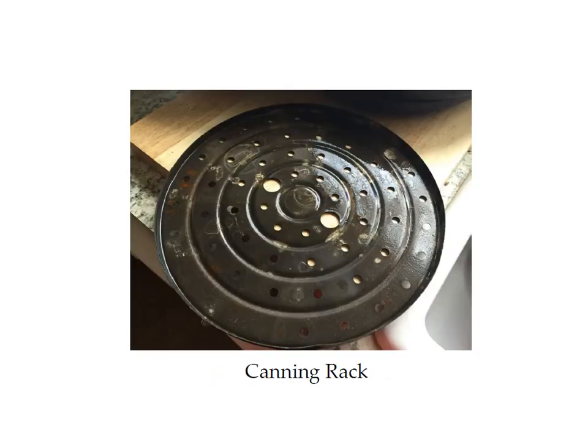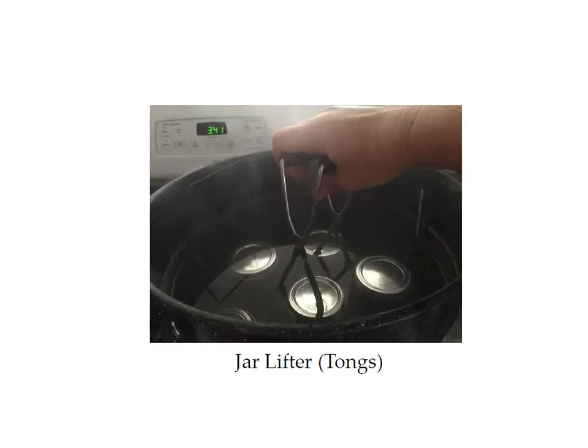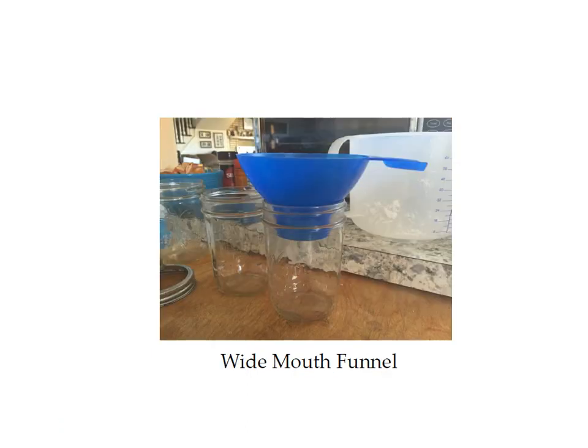This is the canning rack that goes in the bottom of the boiling water canner. If you have a large stock pot that you want to use for boiling canning, it's fine, but you need something like this in the bottom of your pan so that the jars don't sit right on the bottom and get too hot and crack. You can buy one of these for about ten dollars. This is what a jar lifter looks like. The wide mouth funnel fits in the jar nicely so you don't have to worry about spilling.